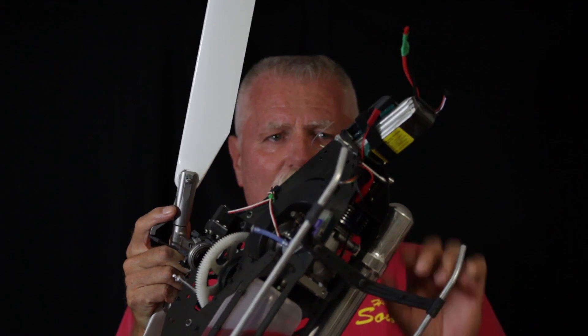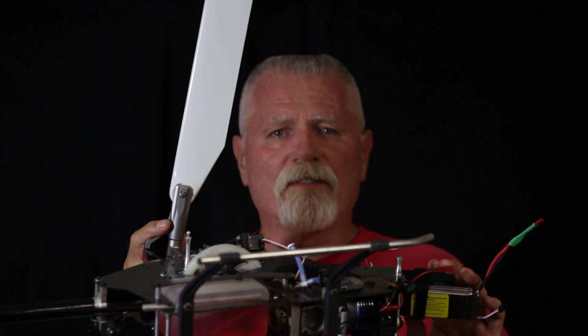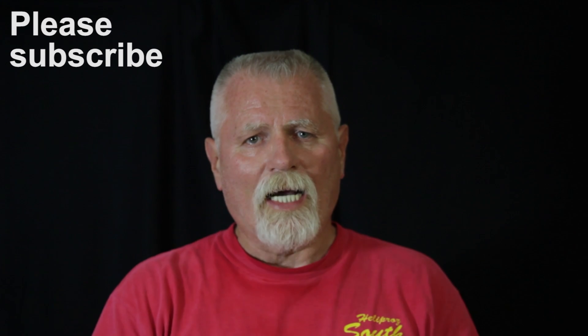Mine's going down right now because it doesn't have the canopy on it. With the canopy on it, this thing balances perfectly — and that's the first in a series of videos. We'll have another one next week, so come back and see us then. Bye.